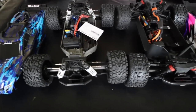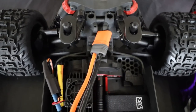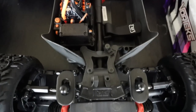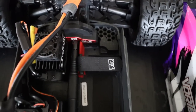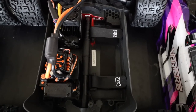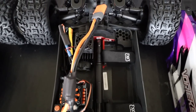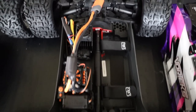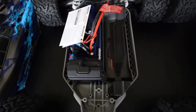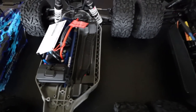One thing I'm not a huge fan of are these battery straps - especially in the Outcast 8S, I have a hard time getting to it. The good thing though is you can run any type of battery without worrying about battery sizes, so there is an advantage to battery straps. For a guy like me who runs the battery intended for the car, it doesn't really help much. A lot of people don't like the easy click battery strap on the Traxxas cars because you can't run a whole bunch of different battery types - advantages and disadvantages to both.